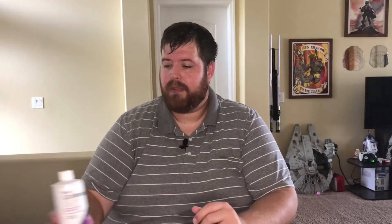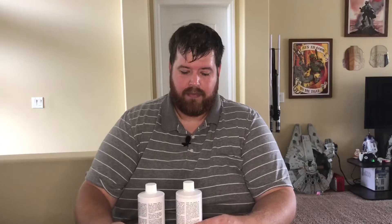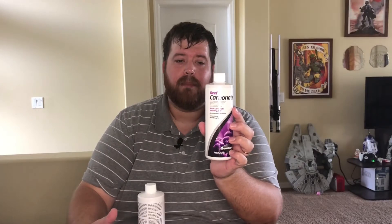Now, the products — my two-part dosing product that I use is the Seachem product. For the alkalinity, it is Reef Carbonate — a 500 milliliter bottle. It's really cheap; I think I paid $6 for it. It accelerates carbonate alkalinity, so KH — which if you measure your KH, it will kind of keep your tank in check with alkalinity in general.